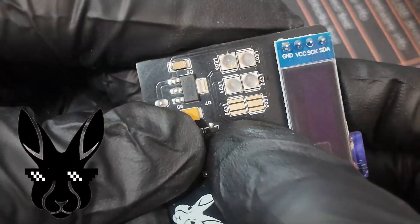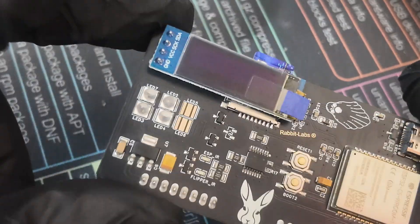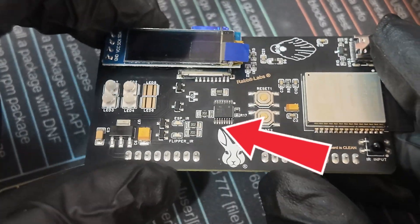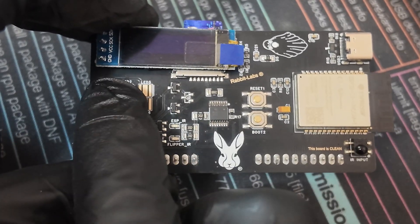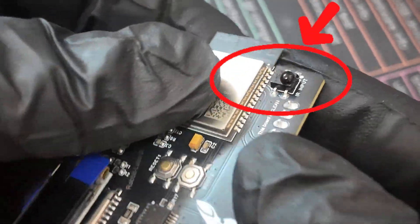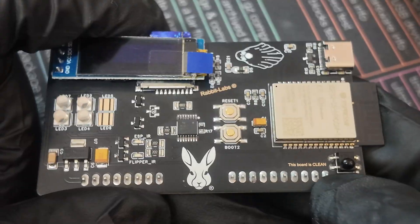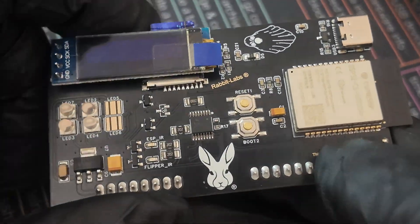You might be asking yourself why there are two extra footprints right there. Well, these are such powerful infrared transmitters that if you were to populate those two footprints, it would actually damage your Flipper. Not only does it double as a Wi-Fi dev board and an IR transmitter, you also have an infrared receiver, which I'm almost sure is more powerful than the IR receiver on the Flipper itself.